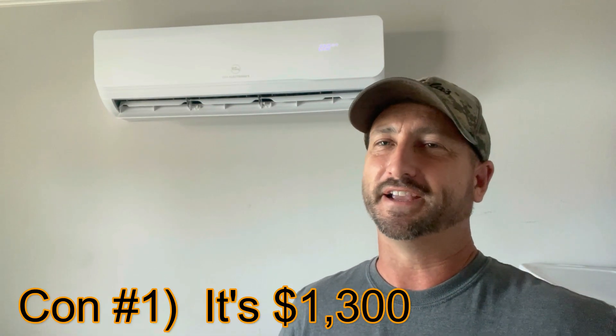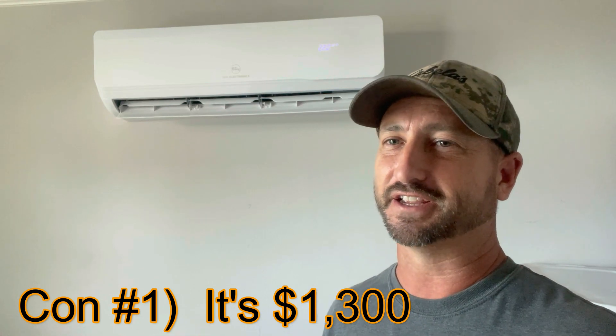Now for the cons. Number one: it's a sizable investment at about thirteen hundred dollars. You can buy an equivalent window unit air conditioner for about six hundred dollars, so it's roughly double the price. That said, the window unit doesn't have a heating function like this does, it blocks your window year-round so you can't open it on a nice day, and window units use a lot more electricity — they're not nearly as efficient.